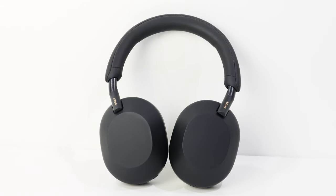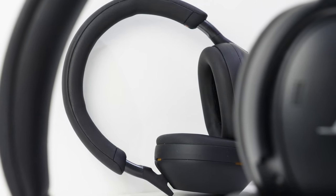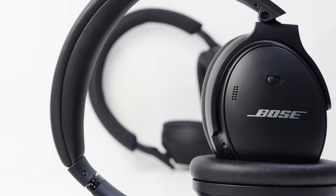Compared to the Sony XM5s, which is my daily driver, the XM5s are just a tiny bit better. When it comes to low-pitched noises, both are pretty equal. When it comes to high-pitched noises, the XM5s are just a tiny bit better — not by a lot, but something I have noticed.